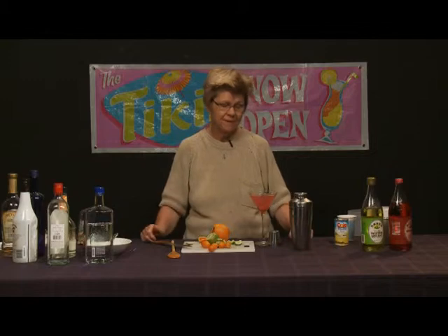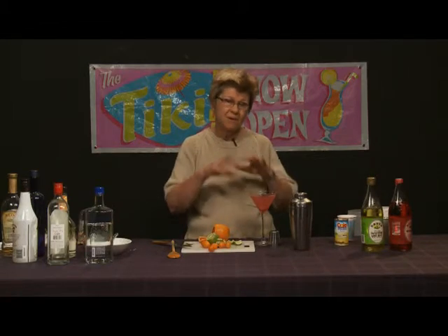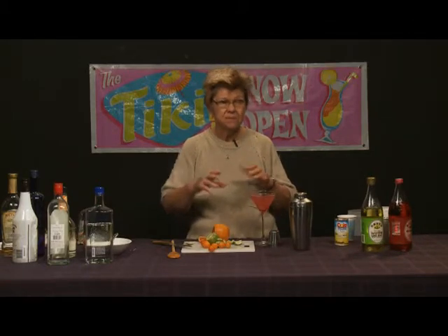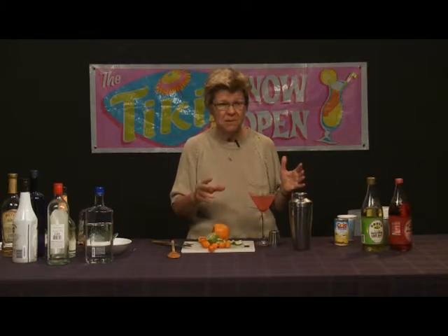These little things mean a lot — garnishes mean a lot, technique means a lot. So it's good to pay attention to these things, but don't let them confine you either. You can become innovative and do things in your own way without compromising the drink, as long as we're not using ingredients that don't successfully marry with one another. For example, lime and whiskies do not go well together — lemon goes better with whiskey. With rum or vodka, you could use either lime or lemon. With gin, it's better to use lemon.